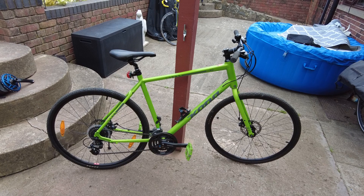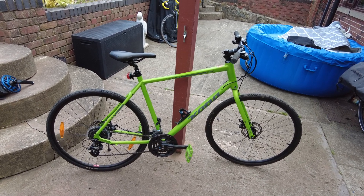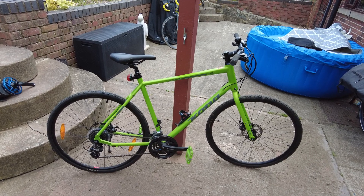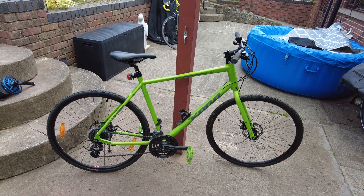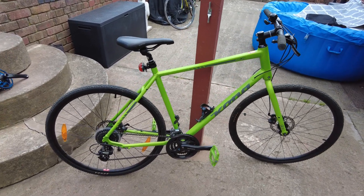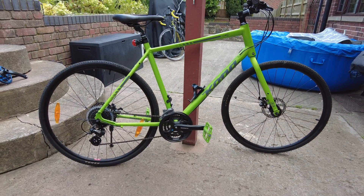Hello YouTube, I've got myself another bike and I'm going to turn this one into a beast of burden load-carrying touring e-bike. It's a Kona Dewey — I picked it up for a song. It's too big for me but I can just about cope.